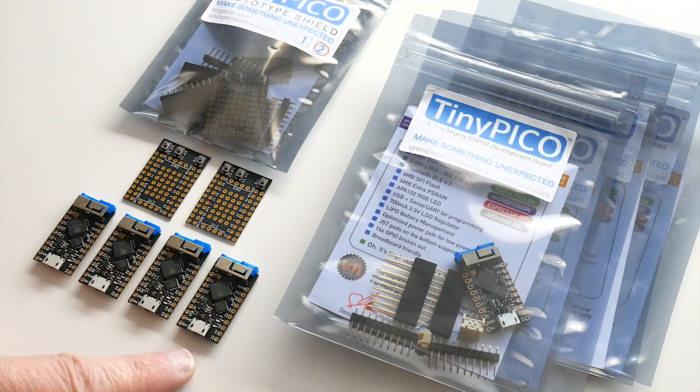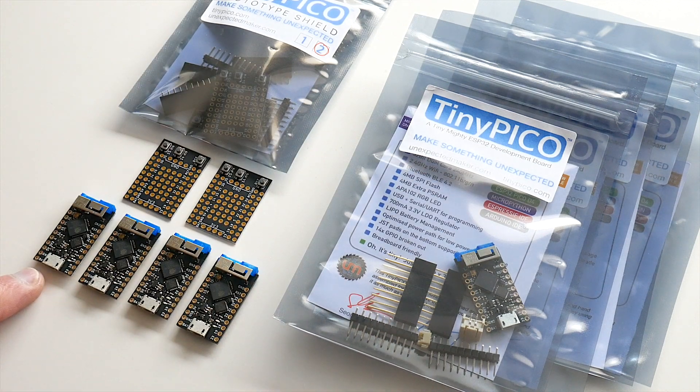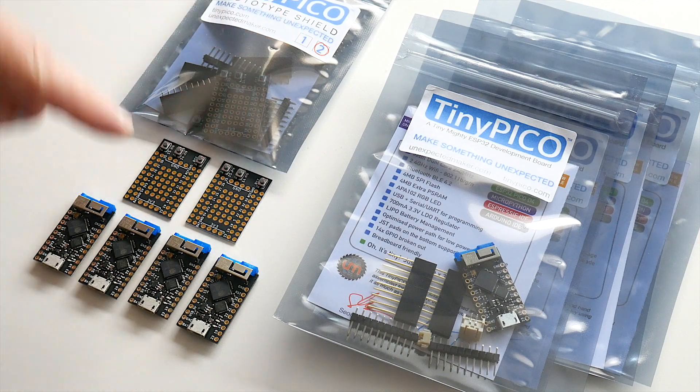The next pack is a four-pack of TinyPicos. You get four TinyPicos, and we give you a prototype shield pack of two, so you get two prototype shields included.